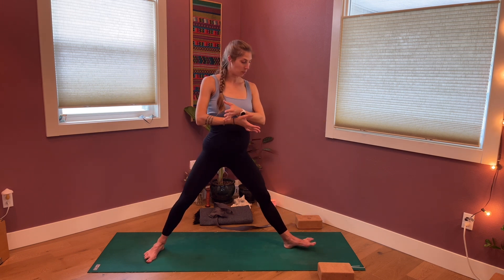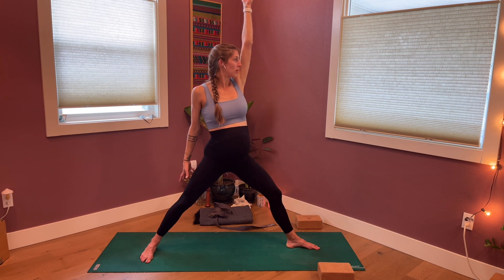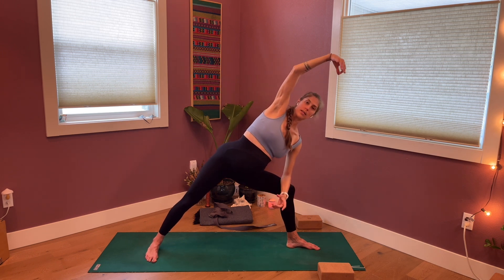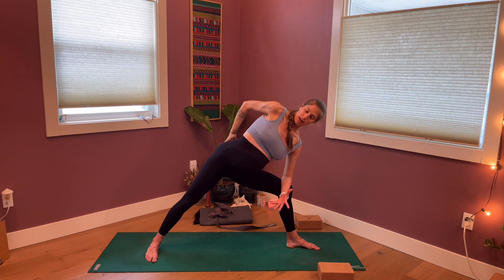Straighten the legs, pivot the feet, warrior two with left leg bent. Then peaceful warrior once more on that side, then exhale to tilt forward into side angle — staying here for a few breaths. Options for the arms include just reaching alongside the ear, maybe holding the head, or taking a half bind.